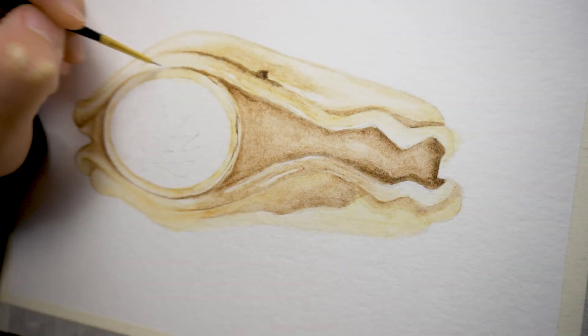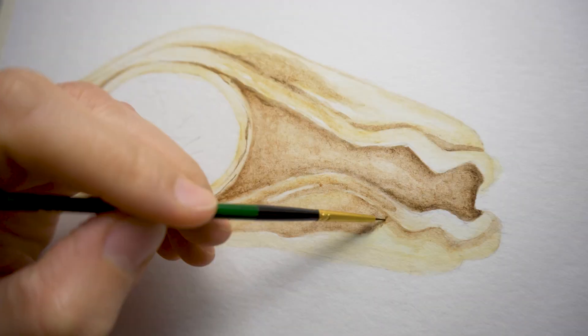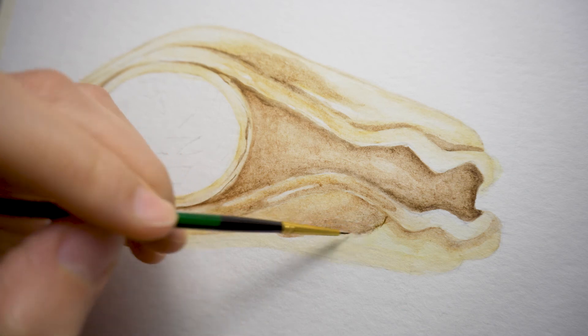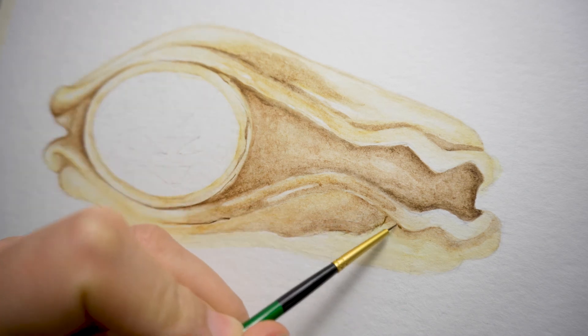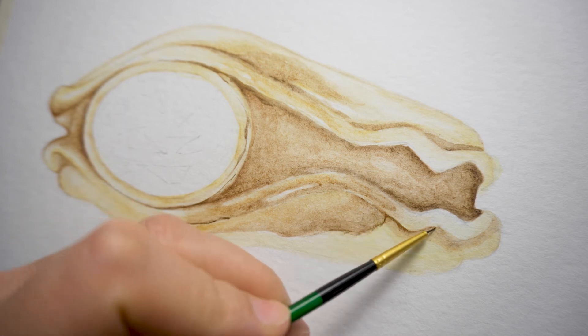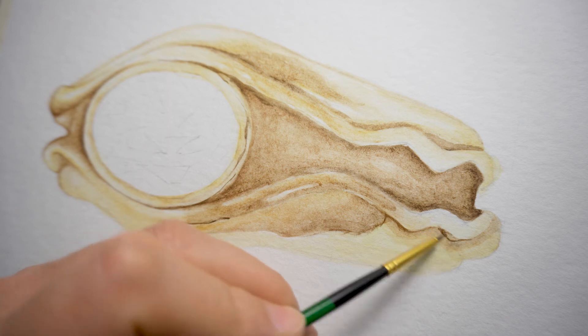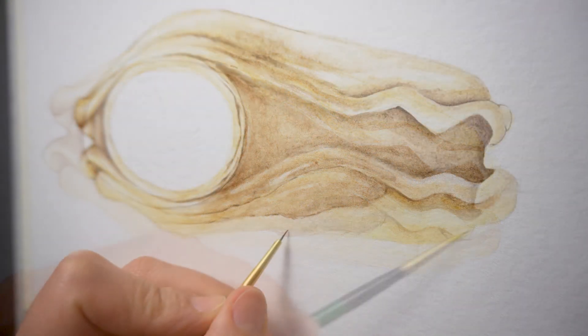Another easy way to add contrast to the overall look of your illustration is by contouring the dark areas. Load a dry liner brush with your darkest tone of brown and paint along the dark edges of the ring. You must be confident in your hand movement to get nice and regular lines — and don't worry too much if they are a bit wiggly. You will get better with practice.